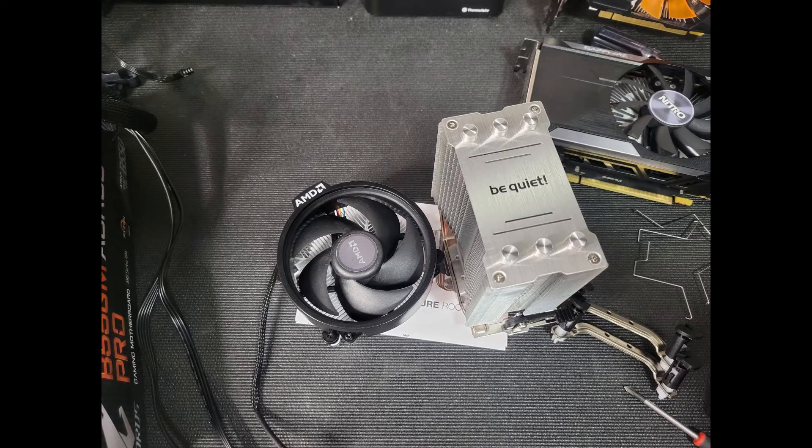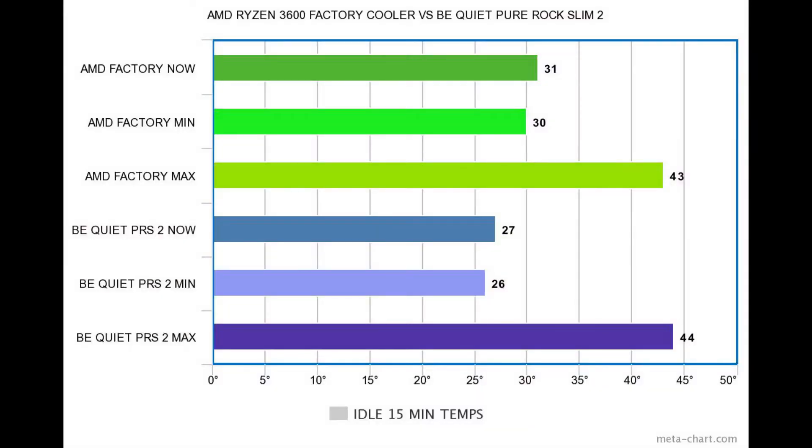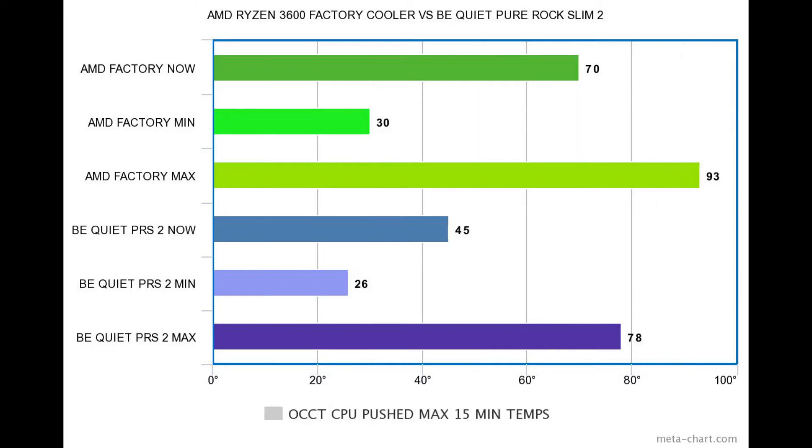We're mounting everything up now to run the final tests. It's the AMD Ryzen 3600 factory cooler versus the BeQuiet Pure Rock Slim 2, a $40 USD / $60 Canadian cooler. On idle, the numbers are pretty much margin of error — nearly identical across the board.